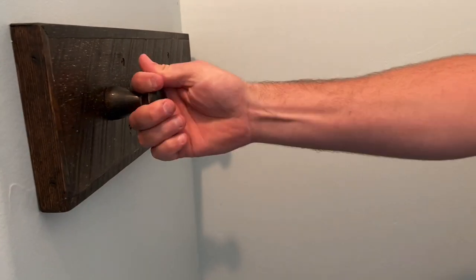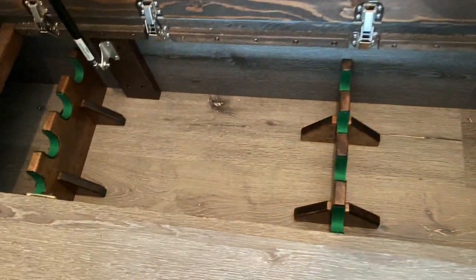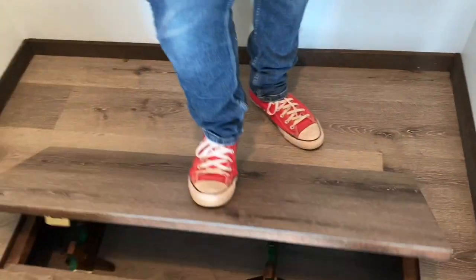You turn that and it opens up — not quite sure what's hiding there yet, but probably something pretty cool. That's all patched up, I need to finish painting that, and then I'll put my shelves and stuff in.